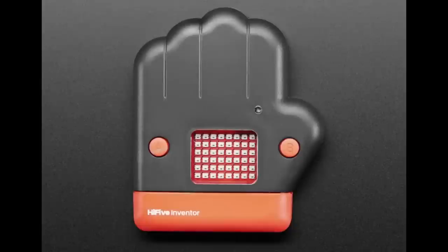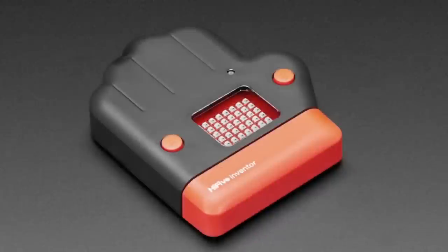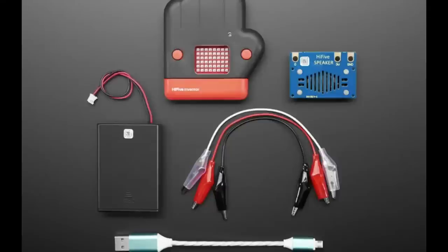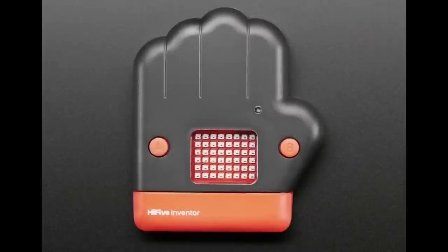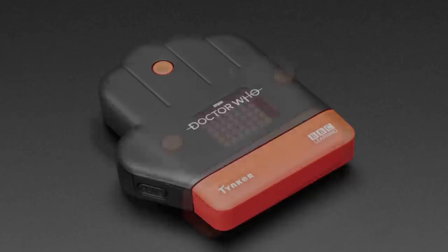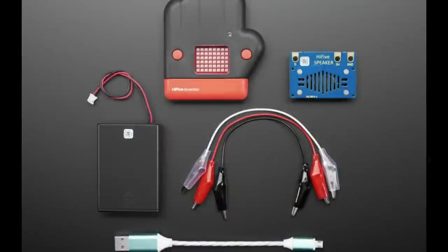Finally, we have in stock the HiFive inventor kit. If you're interested in RISC-V chips, you want this. It's Doctor Who themed with multiple RGB LEDs on the front, and it comes with connectors, a case, a speaker, a USB battery, and everything you need. There's an online teaching system — you can see it live in our other video for this product. It supports MicroPython and also has an SDK for low-level development, making it suitable for both kids and adults.